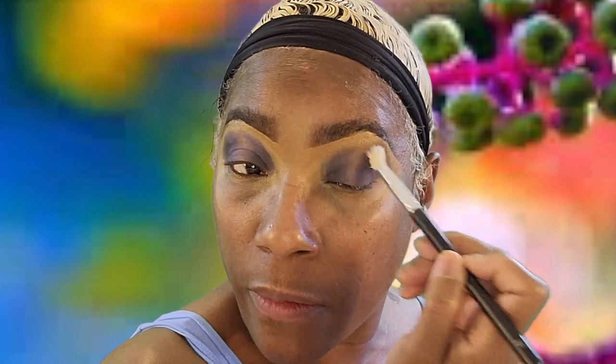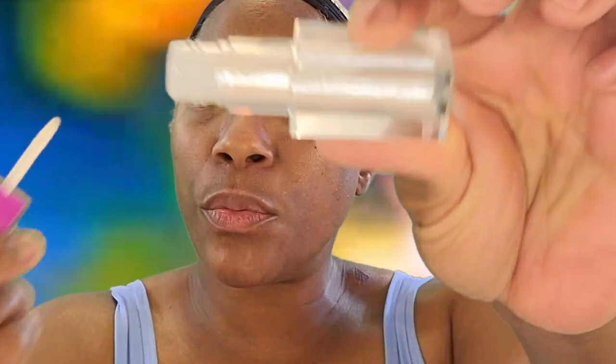Even though it's easy you still want to take some time and blend this. It's a really pretty iridescent color, so I'm just gonna put this right in there.